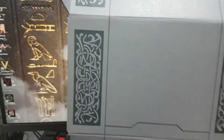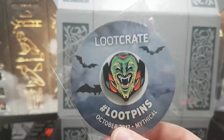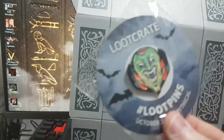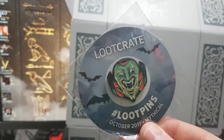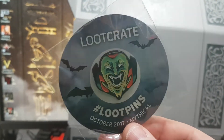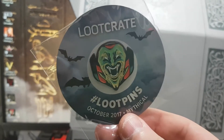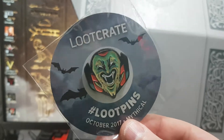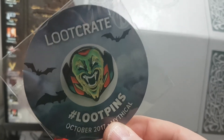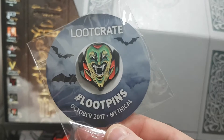Next up we have the pin — oh wow, that's pretty cool. Mythical. With Halloween coming up, obviously Dracula. Thanks to Craigieboy Wallace for the comment on the last unboxing video about what to do with these. He said to leave them on the cardboard, attach them to a board, frame them, and put them on the wall — rather than taking the pin off the cardboard backing. That way it also shows the month and theme. So yeah, thanks for that bro, appreciate it.